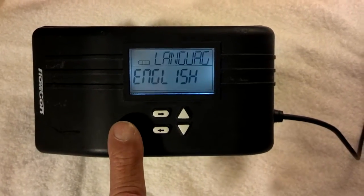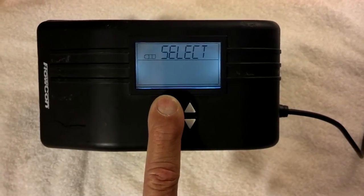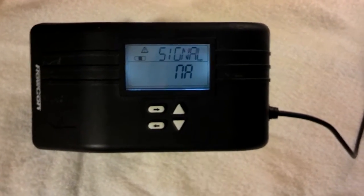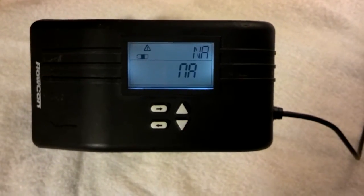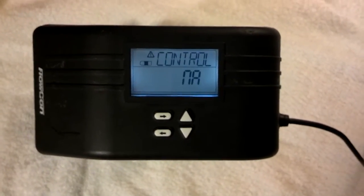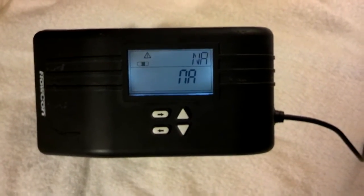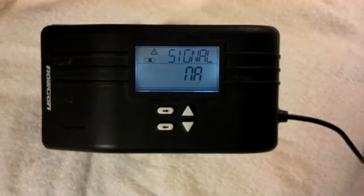Now we're back to the beginning — we're all done. I'm going to push the left and right arrow keys again for about six seconds and we're all done. Right now it says the control signal is not available, and that's because I don't actually have a control signal hooked up to it right now during this video. But that is how easy it is to program the Flocon SM Digital Actuator.